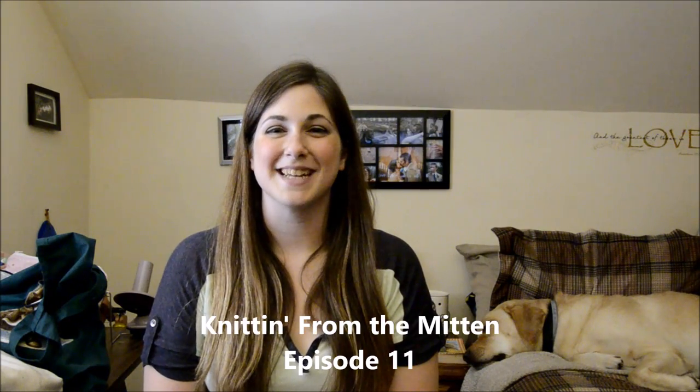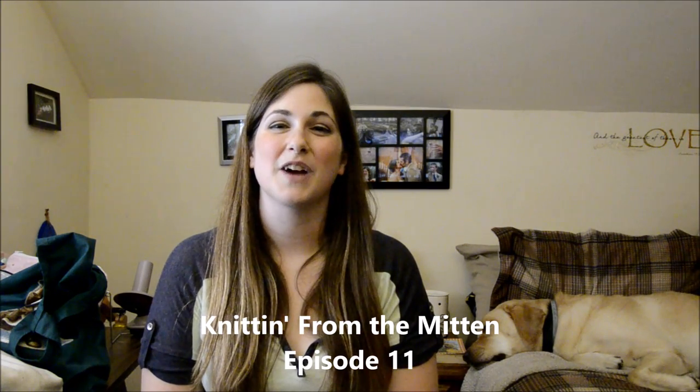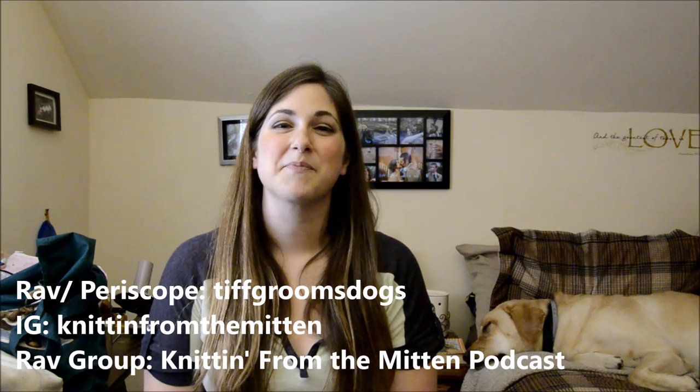Hello and welcome to Knitting from the Mitten. My name is Tiffany and I'm coming to you from Midland, Michigan, which is also known as the Mitten State. You can find me on Ravelry and Periscope as Tiff Grooms Dogs, on Instagram as Knitting from the Mitten, and we have a Ravelry group called Knitting from the Mitten Podcast. Thank you so much for coming back if you are a returning viewer, and thank you for checking me out if this is your first time.